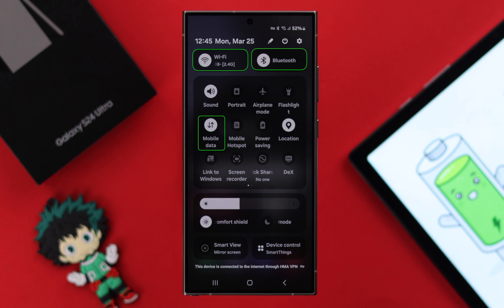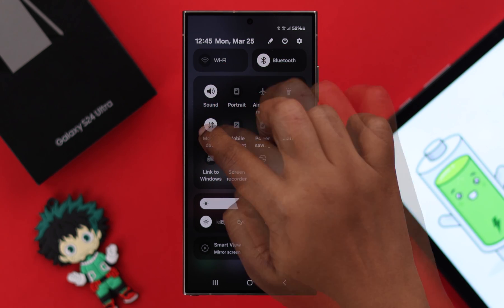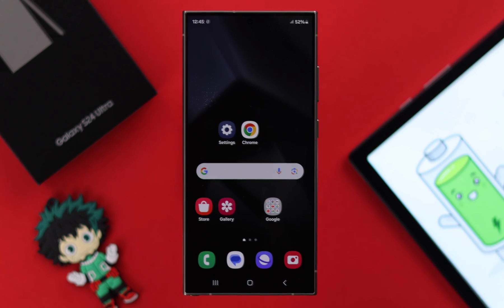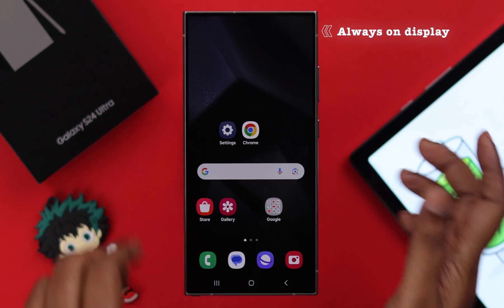If Wi-Fi, cellular data, and Bluetooth are turned on all the time, this will drain your battery faster than usual. So especially when you go to sleep, turn off Wi-Fi, cellular data, and Bluetooth — this will also help you get a sound sleep.